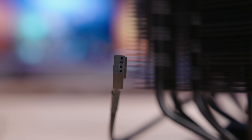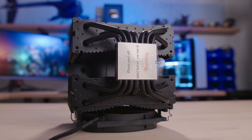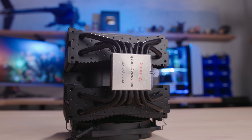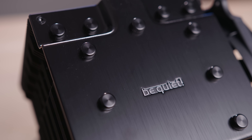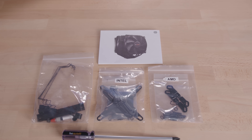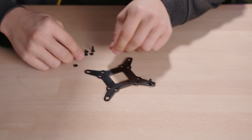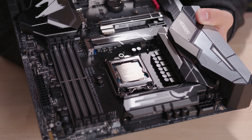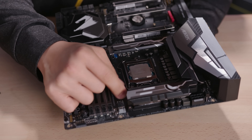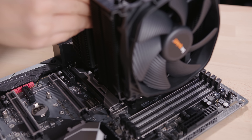Both fans are four-pin PWM and have nice black sleeving to match the rest of the cooler. The dual heat sinks are joined by a set of seven copper heat pipes, which also receive the same special black coating as the fins. You get a copper base plate at the bottom, and a very nice brushed aluminum finish top cover with various caps that add to the unique aesthetic. The cooler supports all of today's most popular AMD and Intel sockets, with the exception of Threadripper, and the installation itself is pretty straightforward.